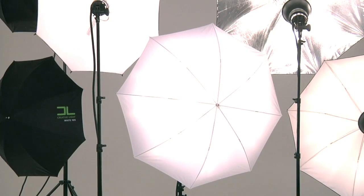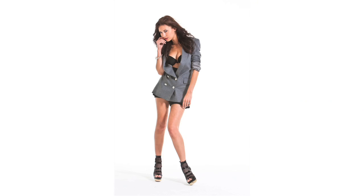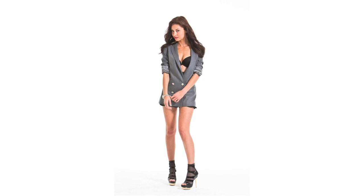Creative Light Umbrellas are the simplest lighting tools available. They are versatile and fast to set up and break down. When space and time are limited, you still have the ability to control your light.